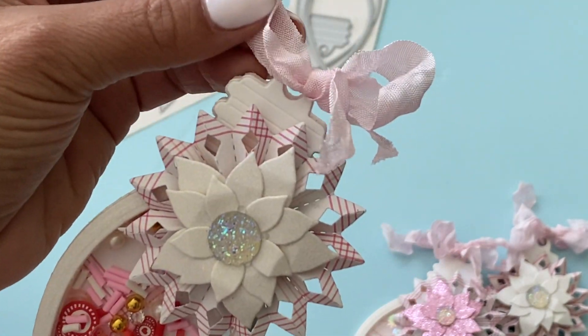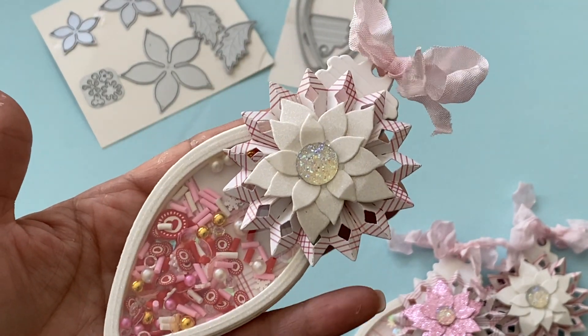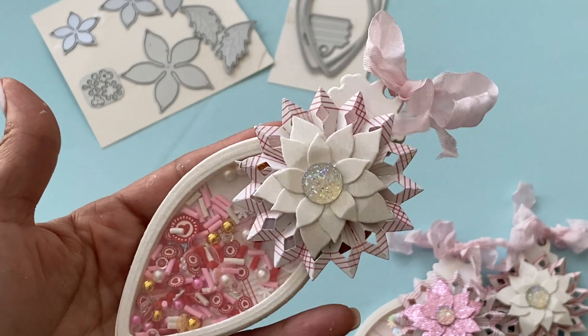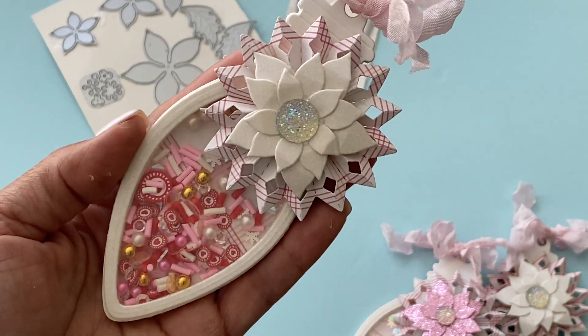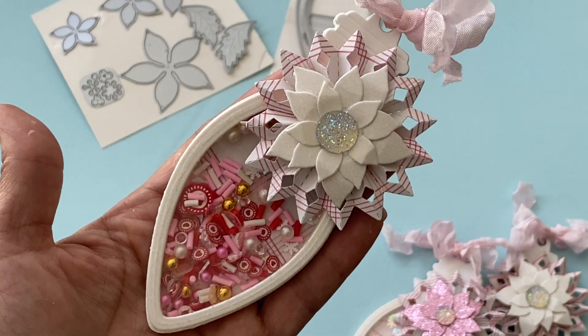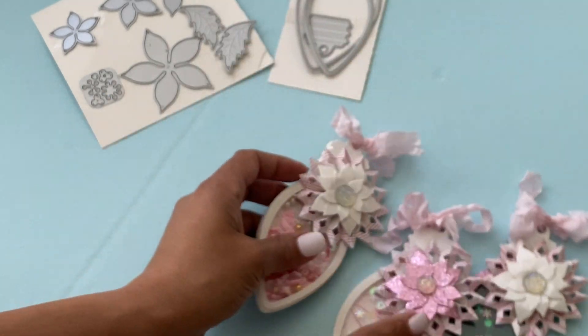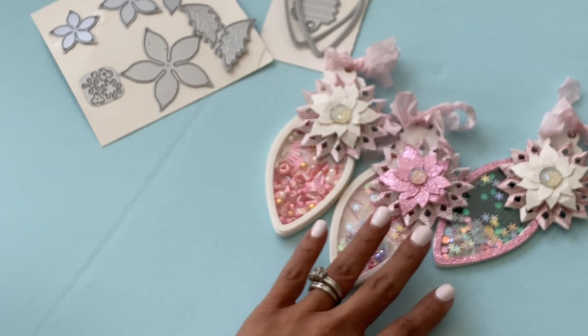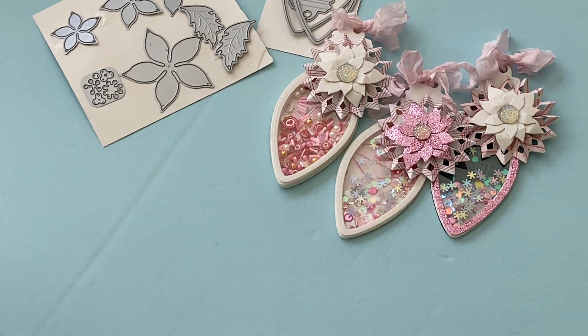I layered it with the beautiful rosette and the beautiful flower, topped it off with the seam binding, and there you go — a super cute ornament ready to pop on a crafty tree or for a Christmas swap. I know that lots of crafty friends like to swap ornaments at Christmas time, so this would be a lovely one to create. I'm really happy with this die set — it's absolutely gorgeous.